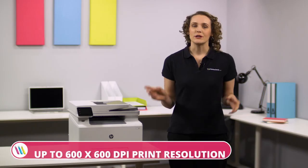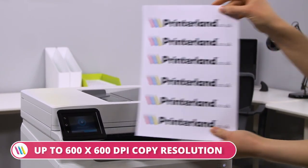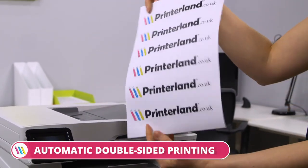This model produces print resolutions of up to 600x600 dpi, copy resolutions of up to 600x600 dpi, and scan resolutions up to 1200 dpi. The automatic double-sided printing allows users to save on the amount of paper used.